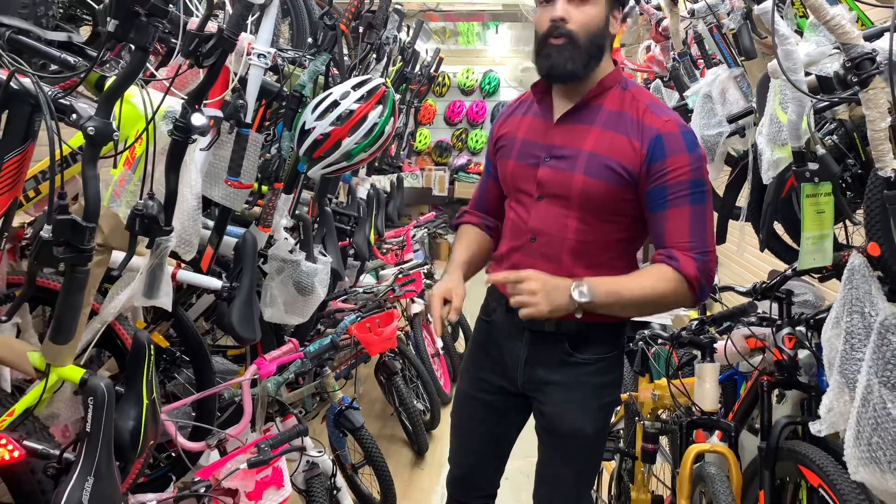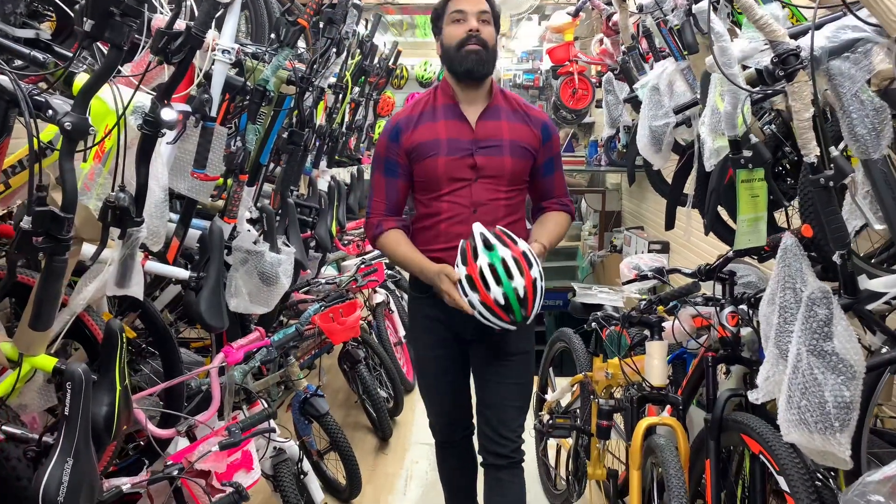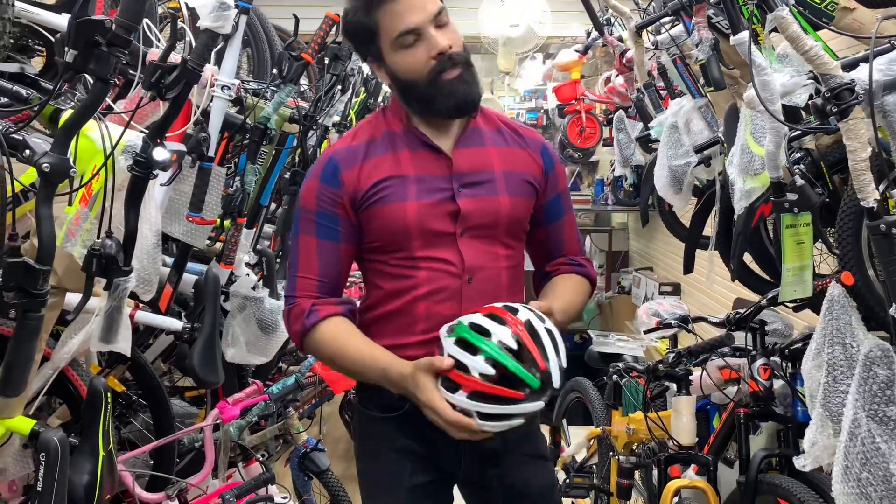The prize includes both the front and rear Accrault light sets and the best tri-colored helmet that I am wearing. Thank you for watching and don't forget to subscribe.